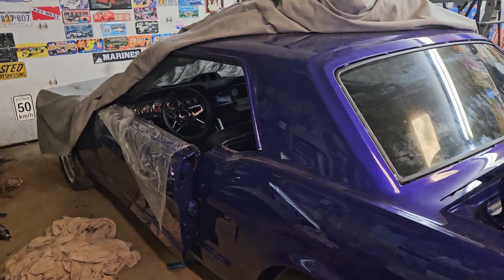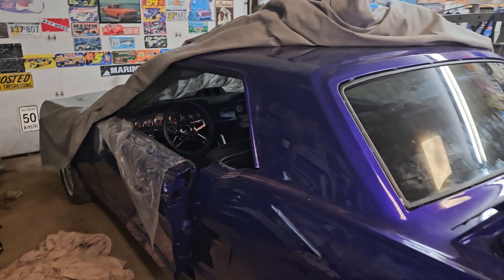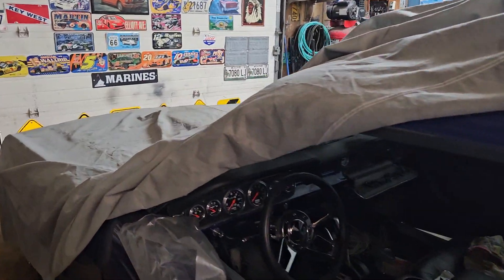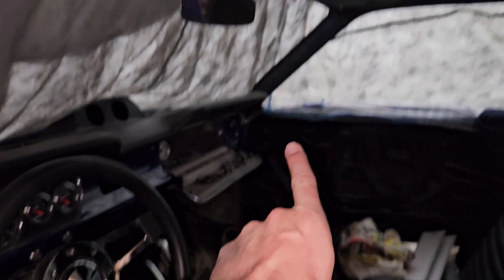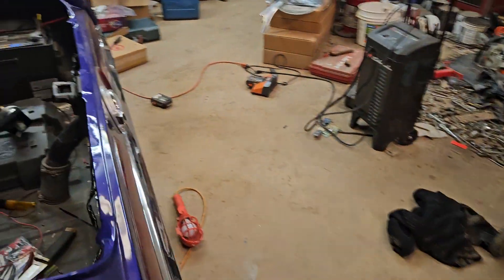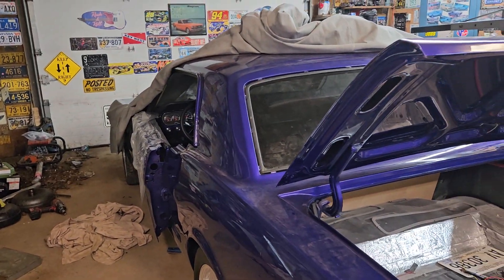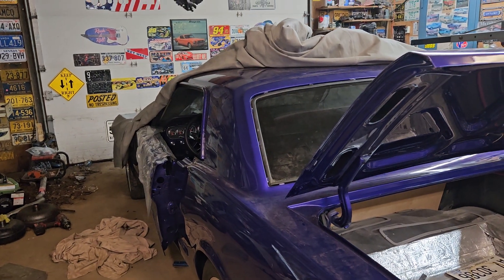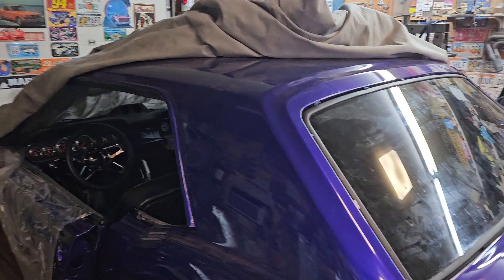I still gotta get all the glass in — the windshield's not in there yet. I need to get the vinyl material for the A-pillar right there. I don't know what's on there from stock, whether it's painted or not, but I'm going to get some vinyl material that kind of matches the door panels and the headliner. I gotta get that put on before I can put the windshield in.